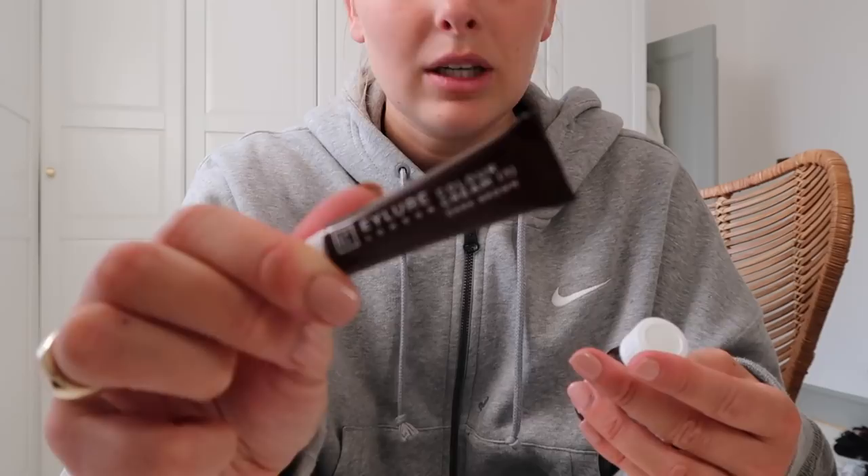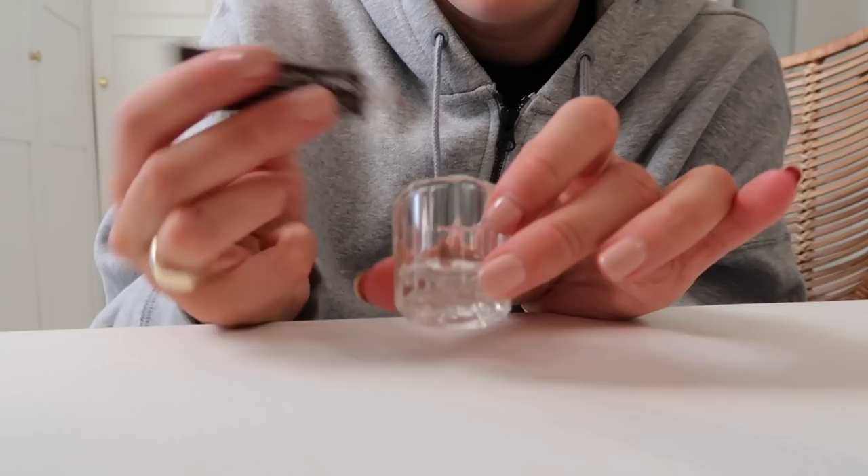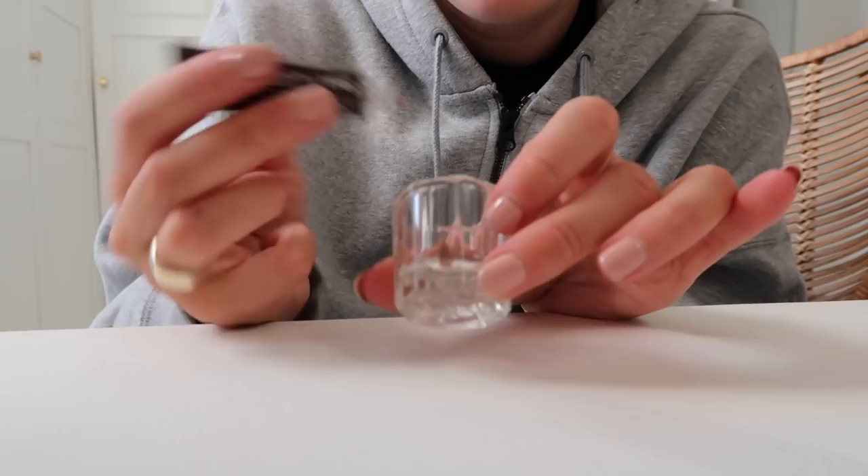It comes with a little activator and the actual colour. You can mix it in the pot it comes with, but I ordered a little separate pot which I find easier. It comes with a little spoolie too. You mix two centimetres of the colour with five drops of the activator — I do a rough two centimetres, maybe a little bit more, and it's always been fine.